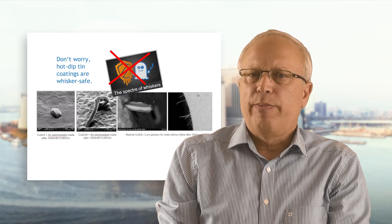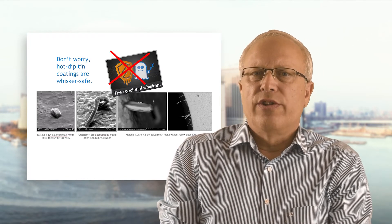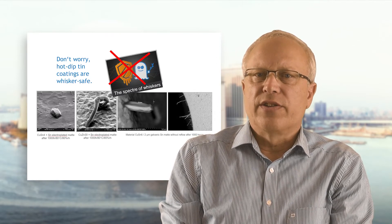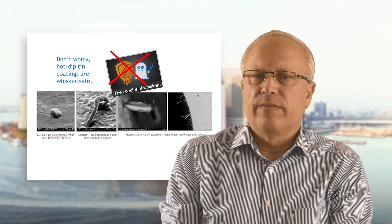A few more words about whiskers. The formation and growth of whiskers is a typical risk with simple electroplated tin coatings. But hot-dip tin coatings are whisker safe — they are resistant to the formation and growth of whiskers. The official associations of the electronic industry, INEMI and the German ZVEI, recommend hot-dip tin coatings as a whisker safe coating.